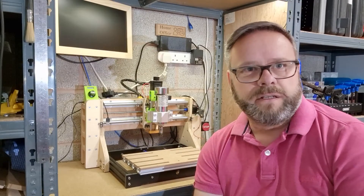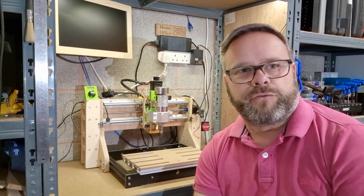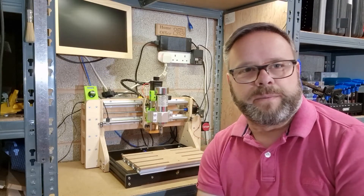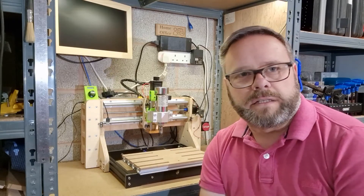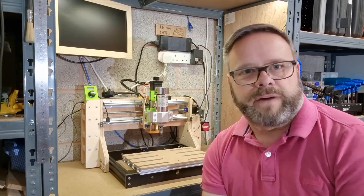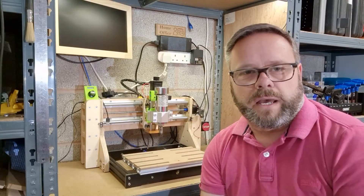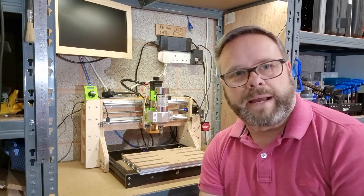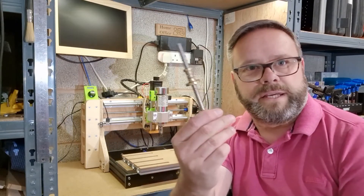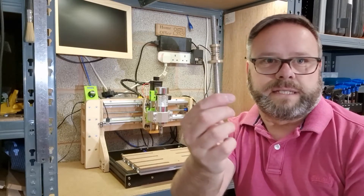Hi, thanks for tuning in. Today's episode we're going to be talking about backlash in the threads, especially in these screw threads that we have on these 3018 CNCs that come from factory stock. They do have a bit of a backlash problem even though they are fitted with backlash nuts like these ones that I'm showing now.